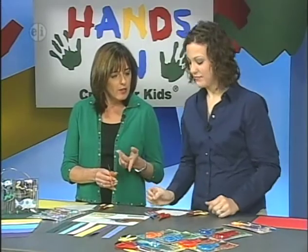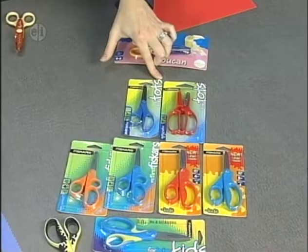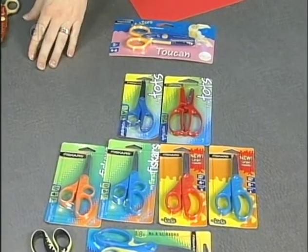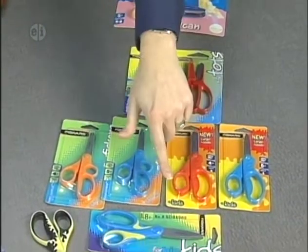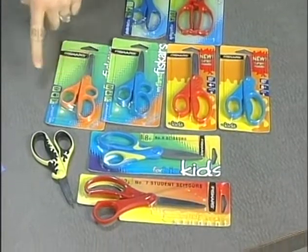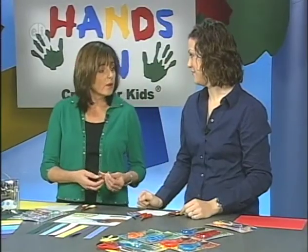There are different types of scissors for different age groups and cutting activities. Some, for smaller children, have a spring action or plastic blade so they'll only cut on paper. Others have either a blunt or pointed tip. As you get older, you have scissors with longer blades. There are also specialty scissors with non-stick Teflon coated blades — if you're doing a sticky or messy craft, you can simply wipe your blades down.